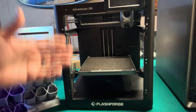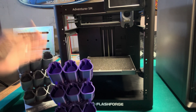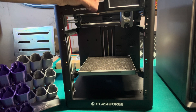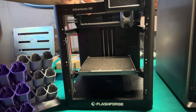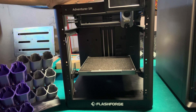Here are the negatives I found on this printer. Number one is the smaller print pad at 220 by 220 by 220, which limits the size of prints you can make — though overall it's not bad. The other negative is that there is no lighting inside to light up the print as it goes along. There's also no camera, although lighting and camera are available in the pro model of the Adventurer 5M, which does set you back an extra $150 or so.